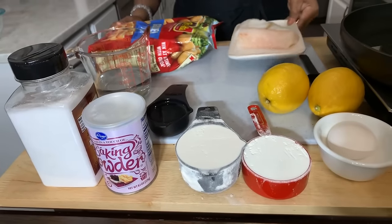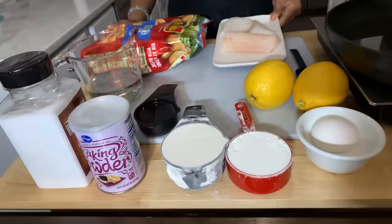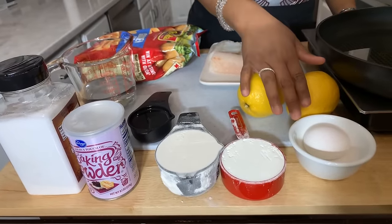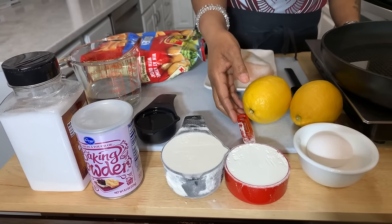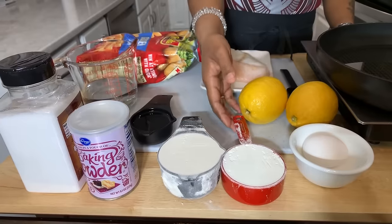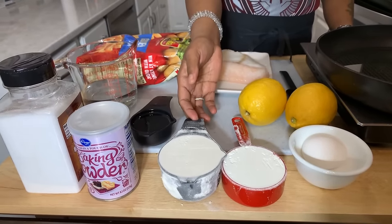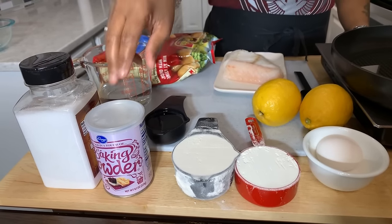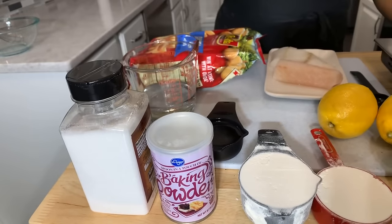You're going to need some codfish — I have some beautiful cod pieces. You will need lemon. You're going to need one egg, a half a cup of cornstarch, three-fourths of a cup of all-purpose flour. You're going to need vegetable oil, baking powder, salt, and water.